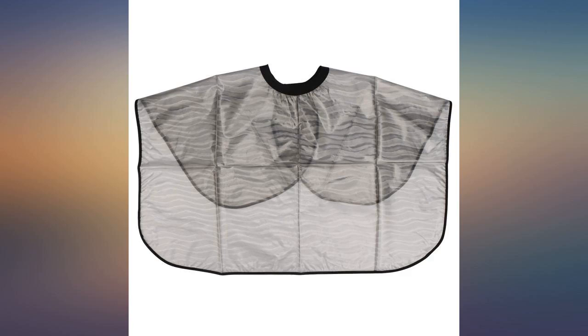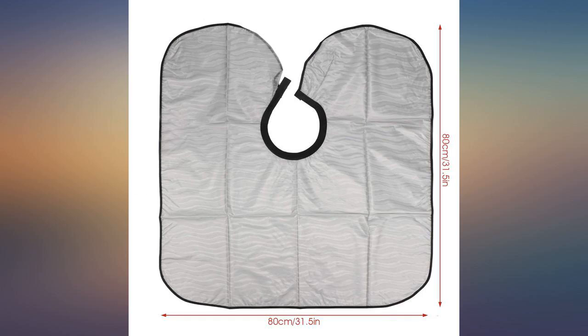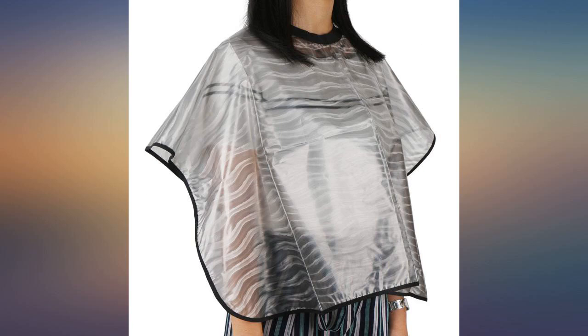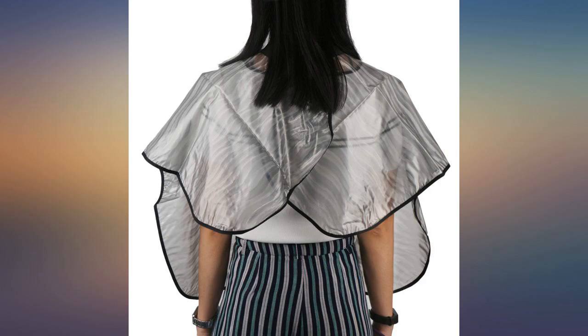Velcro hook and loop closure means it's very adaptable to different size necks. For color I put the closure on the front. Works well. Great quality. Lightweight, easy to use, beautiful, nice to feel — not like those heavy ones I've had before. This is definitely good quality, really happy.